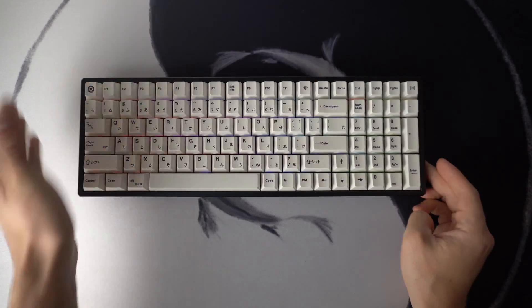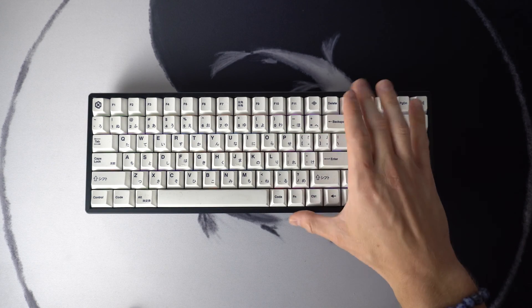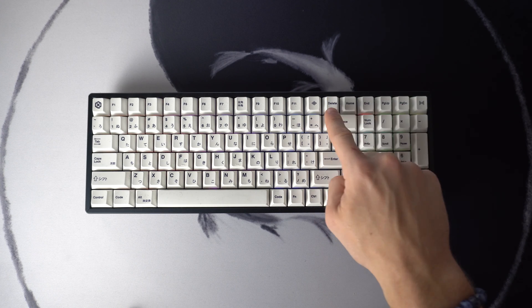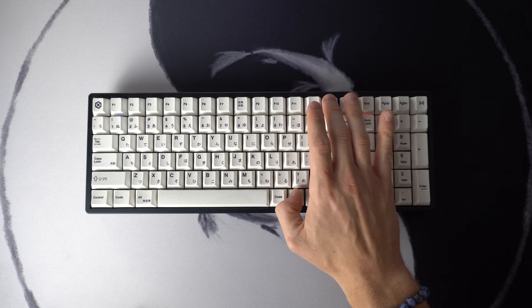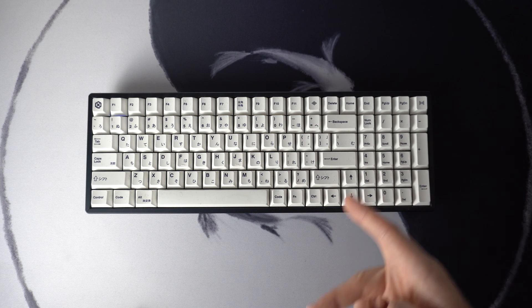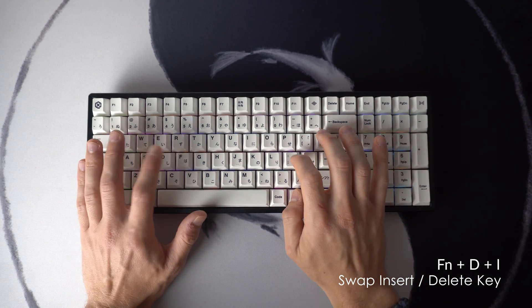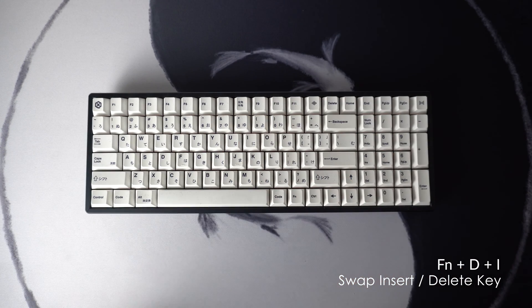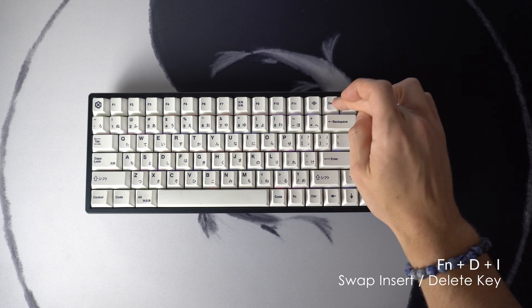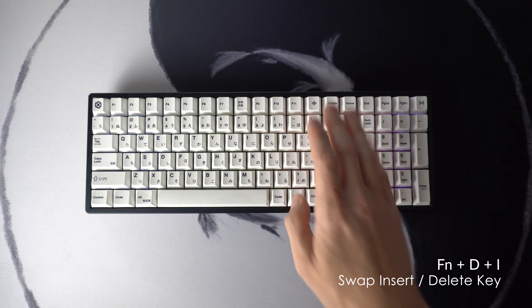For this next shortcut, I have to hop over to the custom Keychron K4 V2 that I built using HotSwap. On some of these mid-sized keyboards like the K4 and the K2, there's only one button for delete and insert. By default, it's set to delete and in order to use insert, you just hit Fn and then delete. But you can swap this function so by default it's set to insert. To do that, use Fn plus D plus I and hold it for four seconds until the keyboard flashes red. Once it flashes red, it now defaults to insert instead of delete. To use delete in this mode, just hold Fn and then delete.